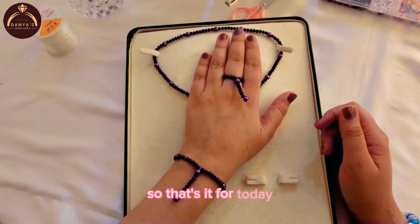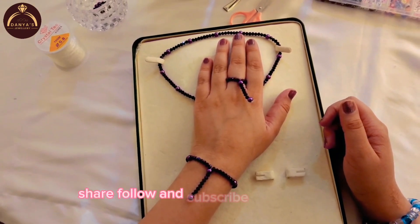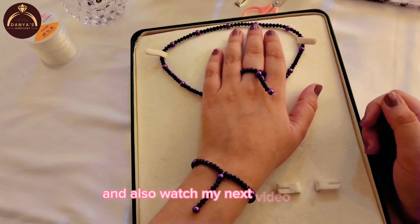That's it for today. Please like, share, follow, and subscribe to my channel, and also watch my next video. Bye!